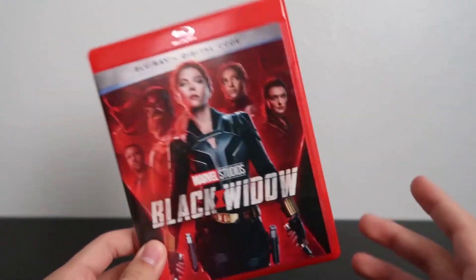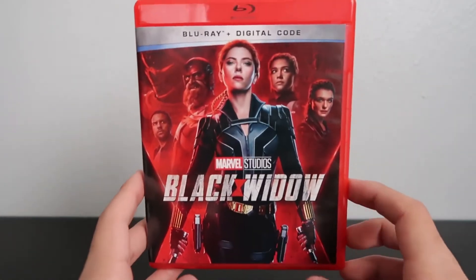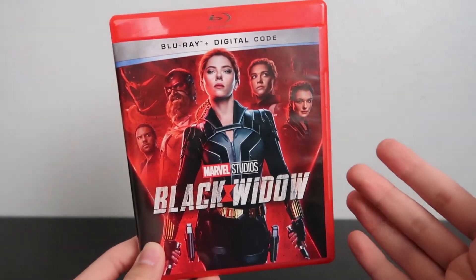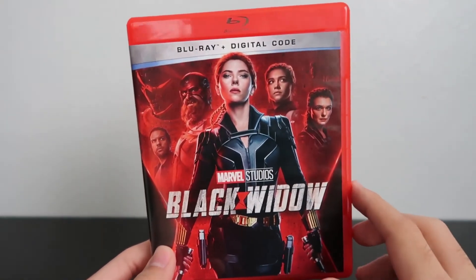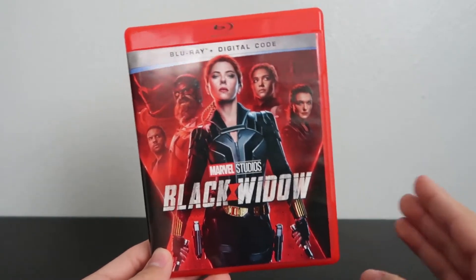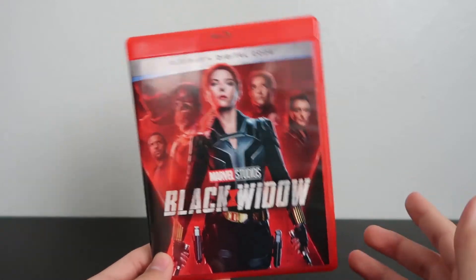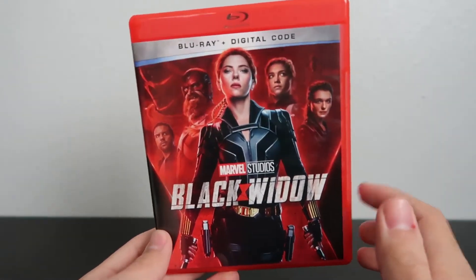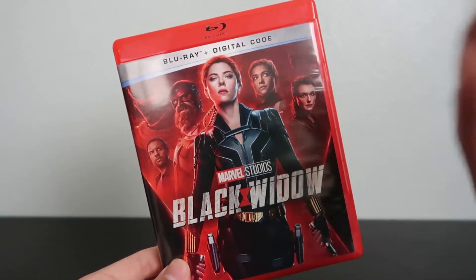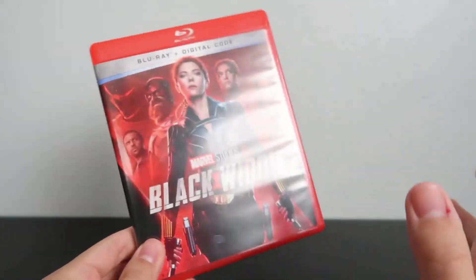Like I said in past unboxings, I wish we could go back to releases like Iron Man 3 on Blu-ray — there were definitely a ton of options for that one. The version I got included the Blu-ray 3D disc, the Blu-ray disc, the DVD, a digital copy of the movie, a digital copy of the soundtrack, and it came in a nice bundle with a slipcover. I wish we could go back to that instead of just these standard releases.